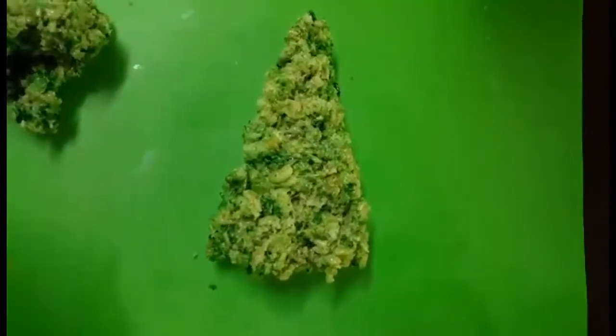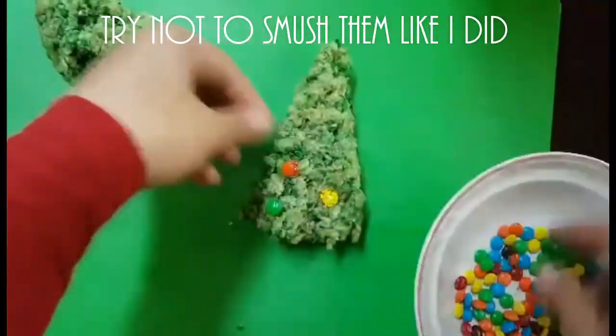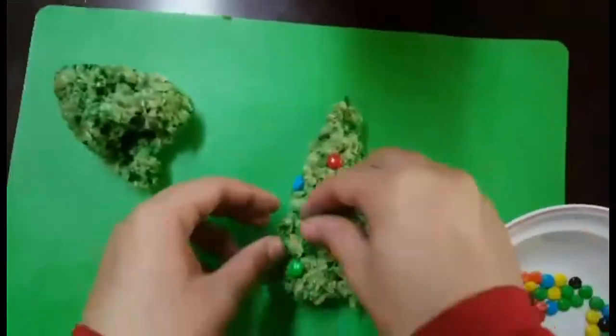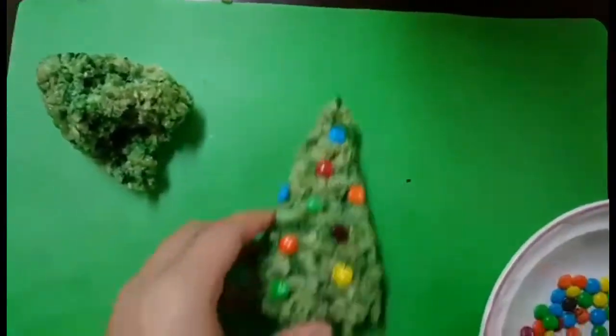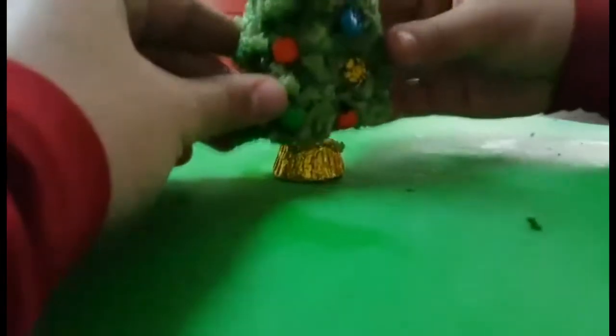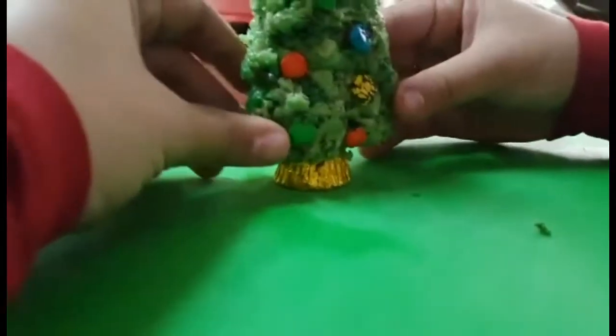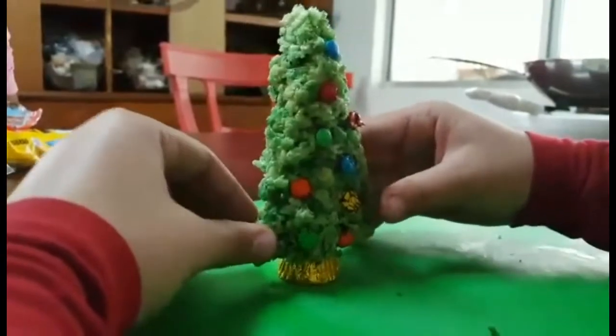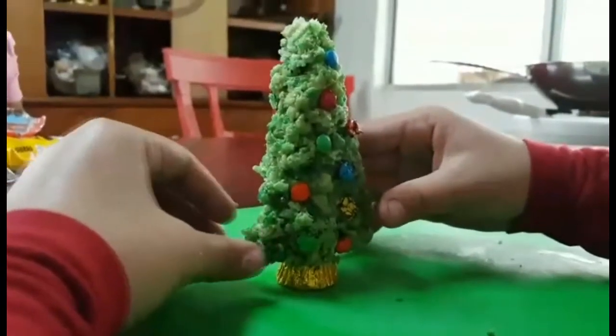So now we're going to decorate the tree. I just took a bowl of M&Ms and started pushing them onto the Christmas tree. And yes, I did pop and crack some. For the trunk, we're using Reese's Pieces — just put your little Christmas tree on top and hope it sticks, or you can also use a toothpick to hold the two together.